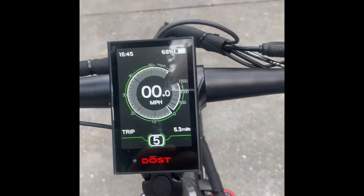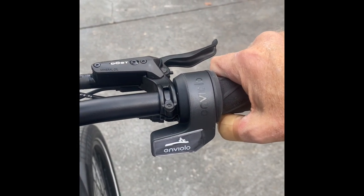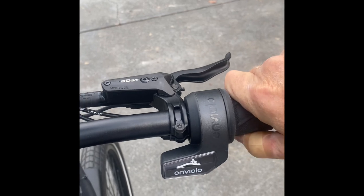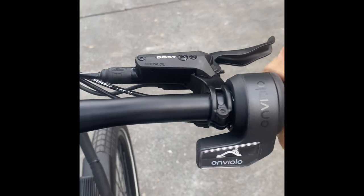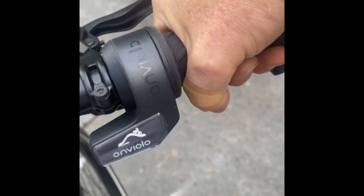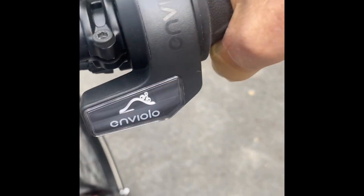Completely stationary in my driveway in PAS-5, I find myself in the highest gear with a hill to go up. So I twist to change — it's quite stiff and difficult, and it only goes that far. Let's see what happens when I start moving the bike. If I'm pre-wringing it, I can now change it. If I stop, it stops again. Let's try cycling up and see what happens.